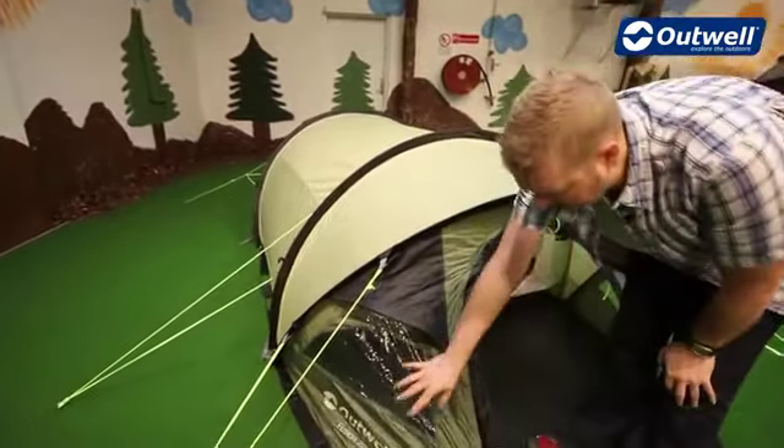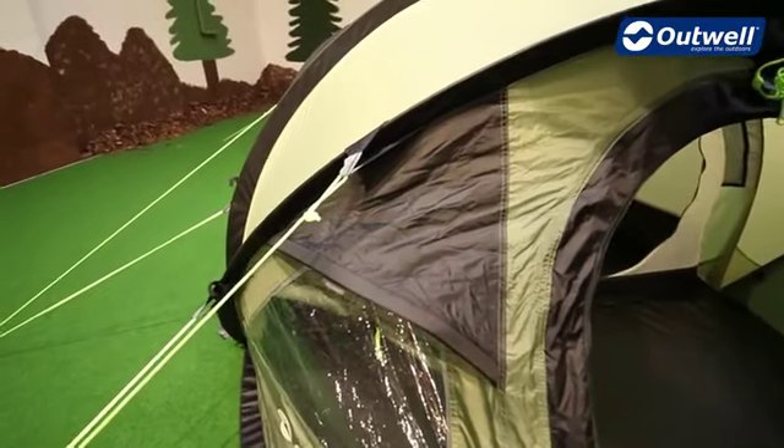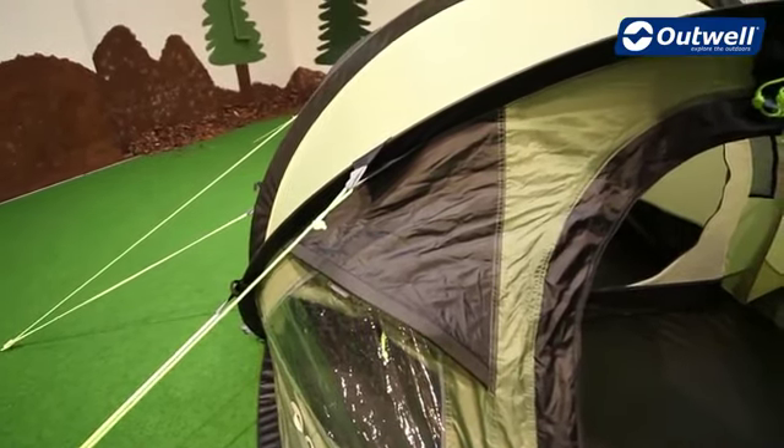Coming around the front we can see that we have a couple of windows either side of the door, and just above the windows we have these ventilation pockets. They're there so that when the door's closed you're still going to get some fresh air into the tent and keep you well ventilated.